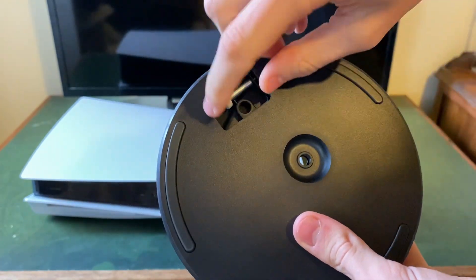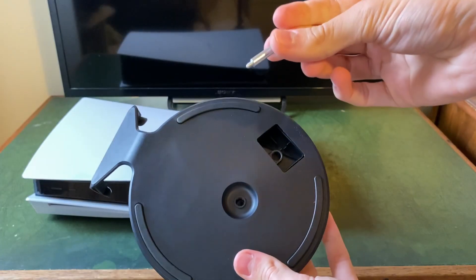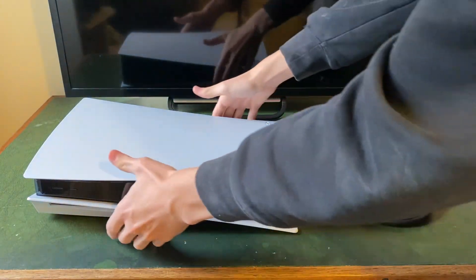Then what you need to do is remove that screw, and then grab your PS5 and go onto the bottom of it.